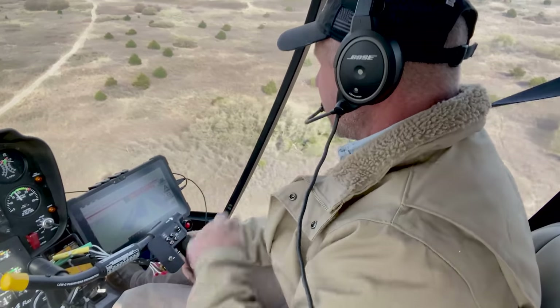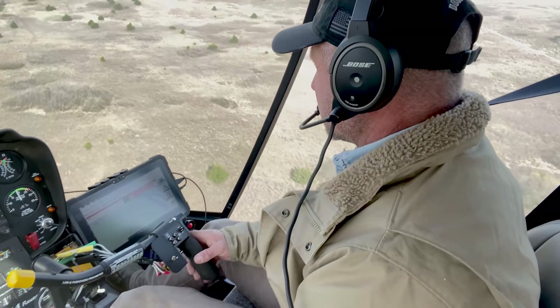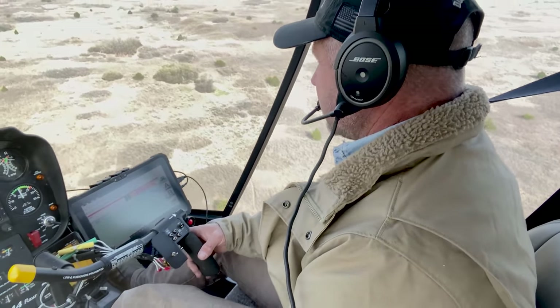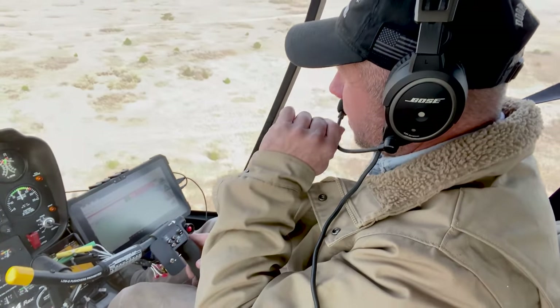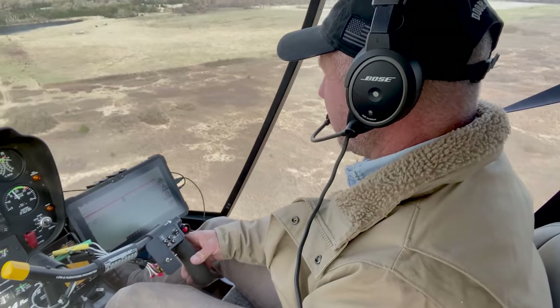Okay Wes, I did 30 acres that time, got a few pounds left in here. There was 325 in there, so we're putting down a little more than we need to be. Well, that was 30 acres — so whatever you think, if we need to turn it up or down, you do what you need to.